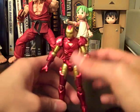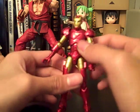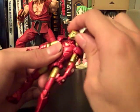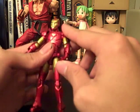Overall, I like the paint scheme and the detail on this figure — it's really nice, especially for a three-inch figure. But as for articulation, it kind of left me wanting more than it actually gave.